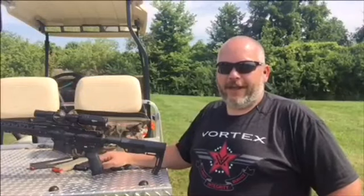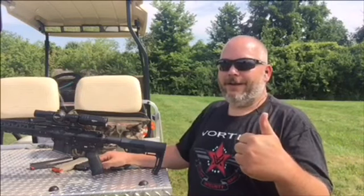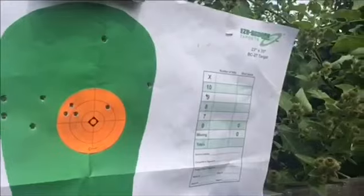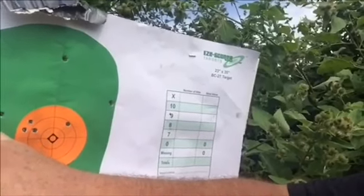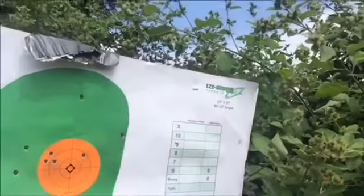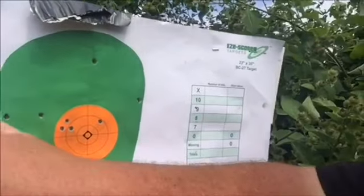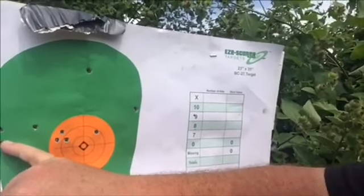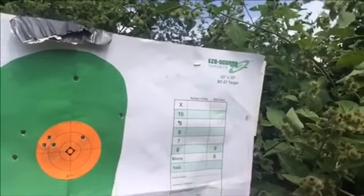Just want to give a shout out to Kate at Vortex Optics in customer service — you rock, Kate. As we can see here, what I did was I put a 3-inch sticker up here, and you can see how the first shots were here. I moved it over and then my last 3 shots were right here. I'd say that's pretty good — 50 yards with Tula ammo. I got lucky and my elevation was good right off the bat after remounting it, so I just had to walk it over. It might be a tad bit high but it also could be me and the way I'm shooting.